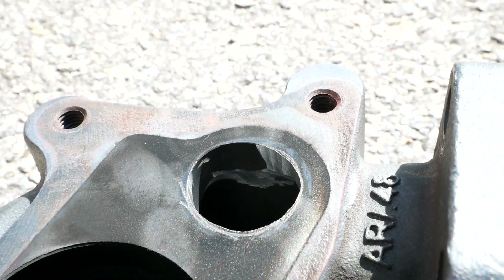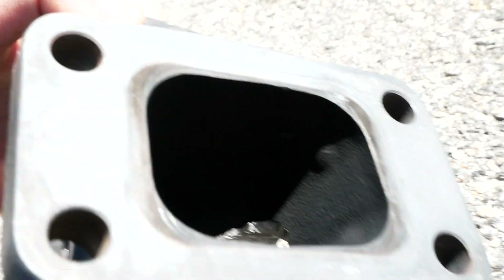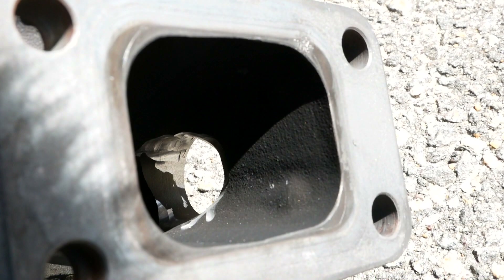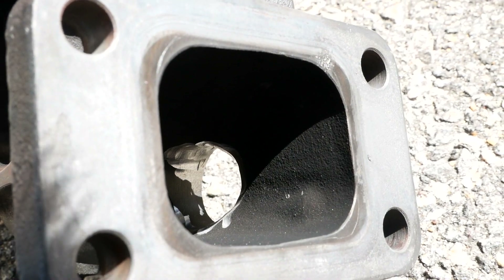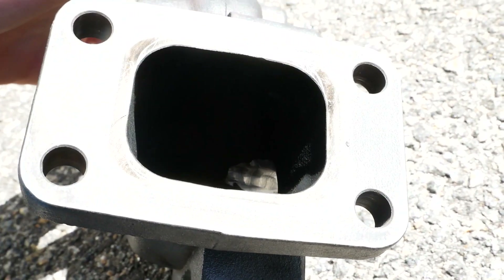Here is the final product for the wastegate port. As you can see, this is much better. You could see that I was able to sort of transition down into that wastegate hole — I angled it so flow could easily get in there as it's traveling out of the exhaust manifold into the port for this turbine housing right here. And that should just help direct flow to the wastegate and help me control boost even better.